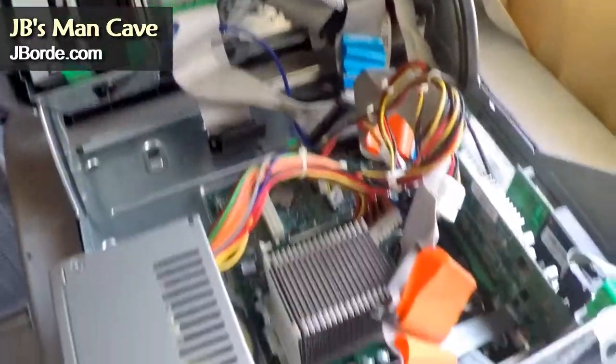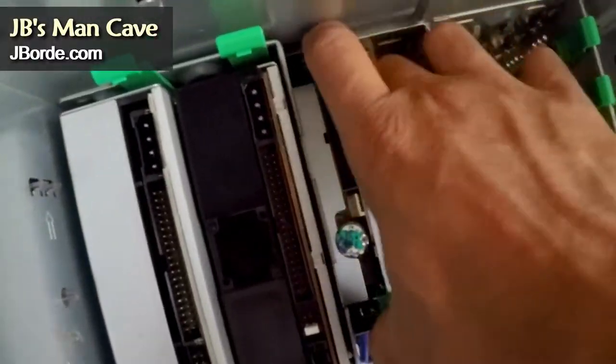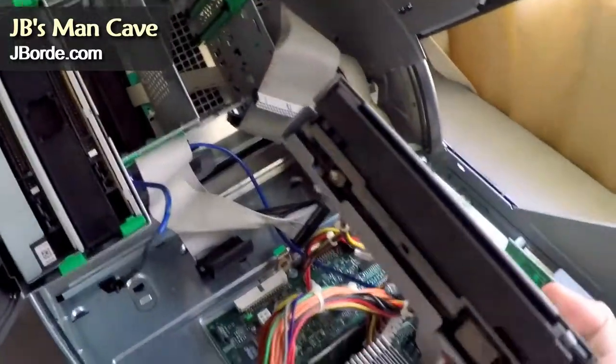I tried to see if I could use this case for a modern board, and although I could, I would have to do too much welding and finishing up, so it didn't work out for me.